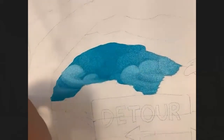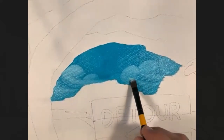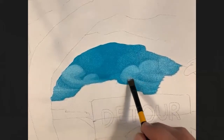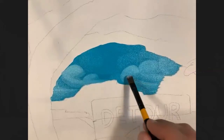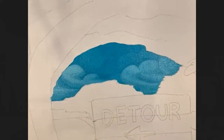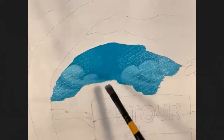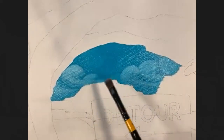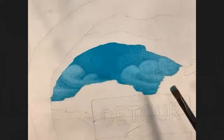The best advice I can give for developing a style is to just start painting. Don't worry if it's not coming out right away — my style has developed over the last 26 years. You can see the clouds are starting to pull out. I've got some dropped in the background. I haven't used a darker color yet — just white and teal.